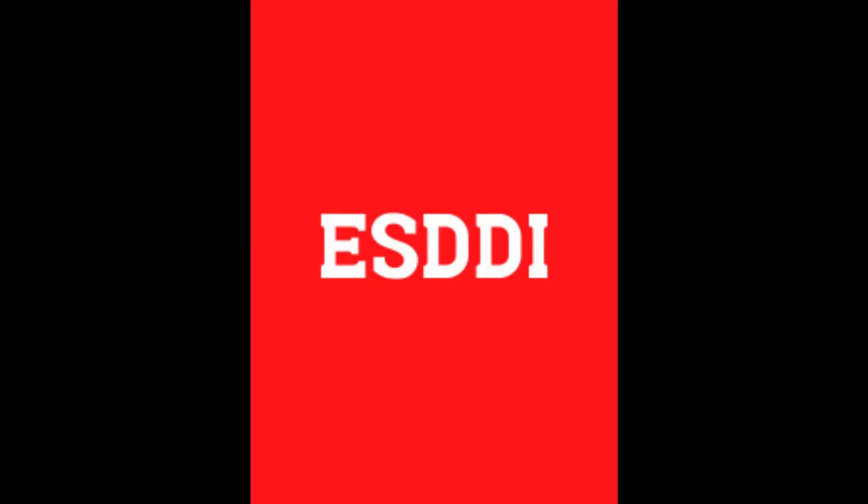Today's products are all brought to you by a company called ESDDI. They make some phenomenal products. After the birth of my grandson, I wanted to get back into photography, but I didn't have any equipment left. So I started buying cameras and then I had to buy lights. And I ran across this company called ESDDI. Their products are amazing — they're phenomenal.